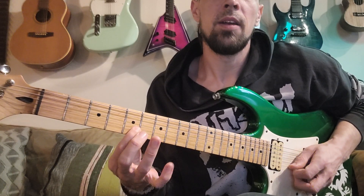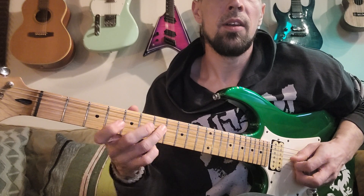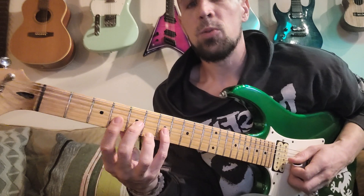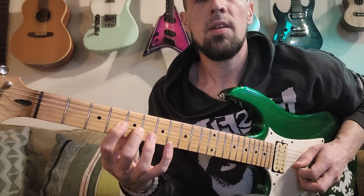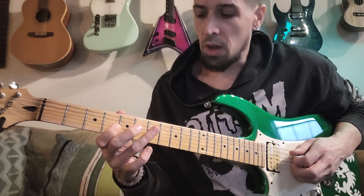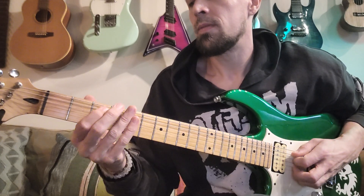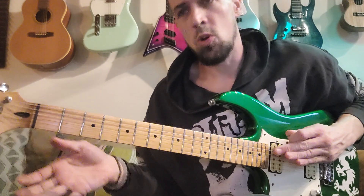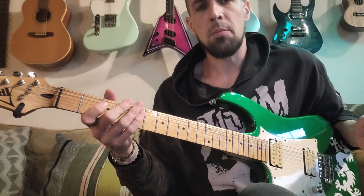And then this phrase repeats four times. Goes back to that note one more time. Those are the notes where he dips the bar on the low E, then hits the A, and then brings it back up.